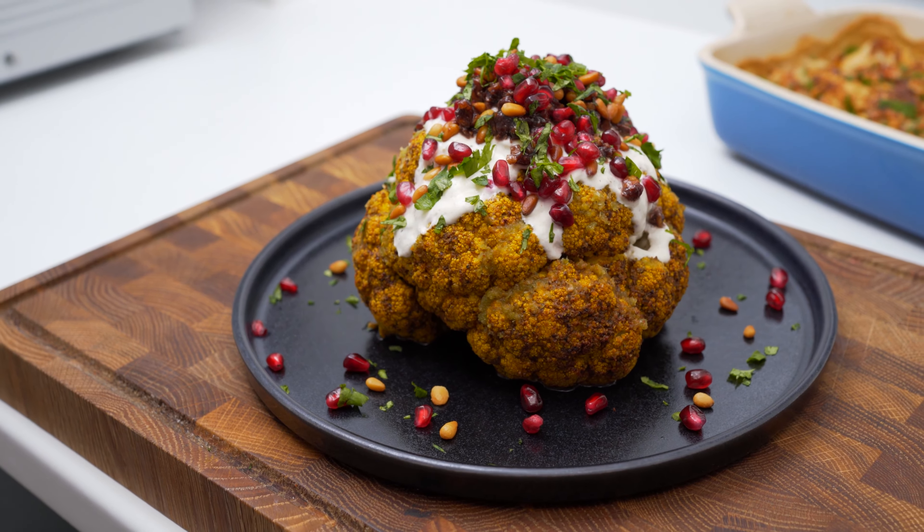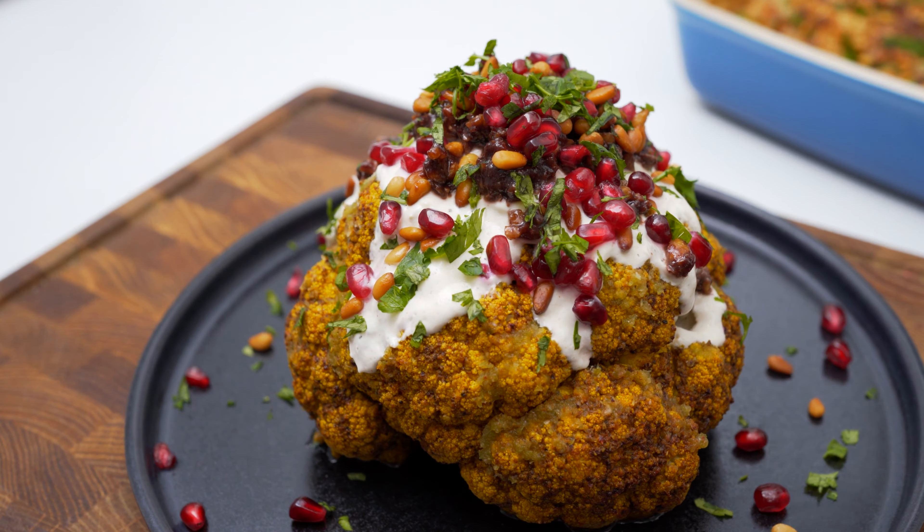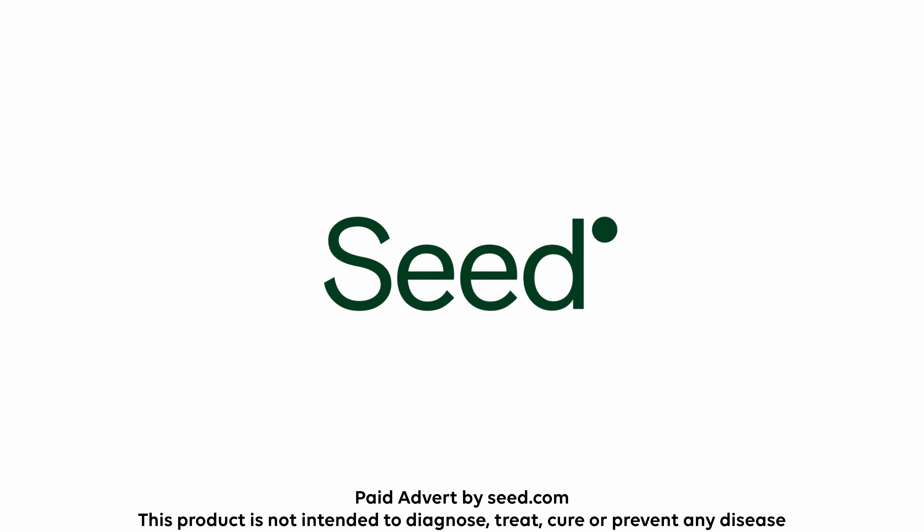Our second recipe is a roasted whole cauliflower topped with pomegranate, walnuts, and some fantastic sauces. It's a true showstopper of a dish that's sure to impress, and the flavors are incredible.